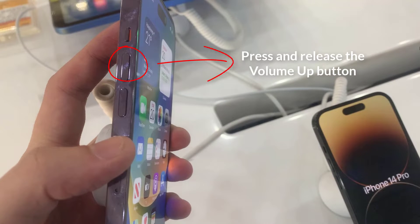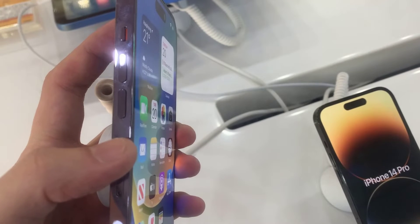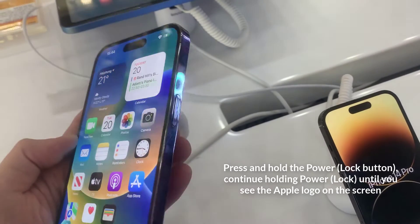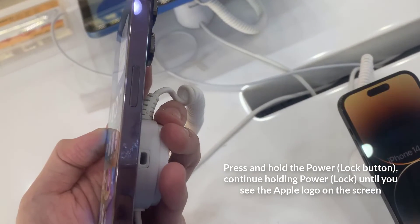Press and release the volume up button. Press and release the volume down button. Press and hold the power/lock button, continue holding until you see the Apple logo on the screen.